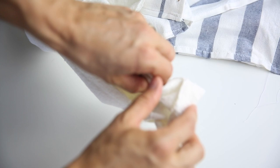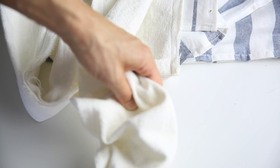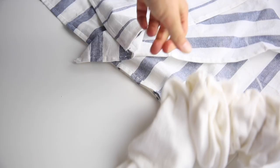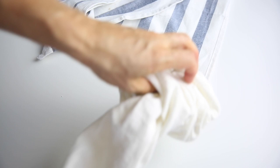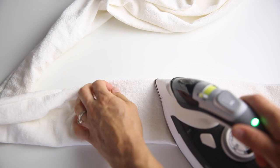After you've sewn all the way down the long edge, grab a large safety pin and use that to push the apron string right-side out so that all the raw edges are hidden inside. Once you've finished pulling it right-side out, press it flat.